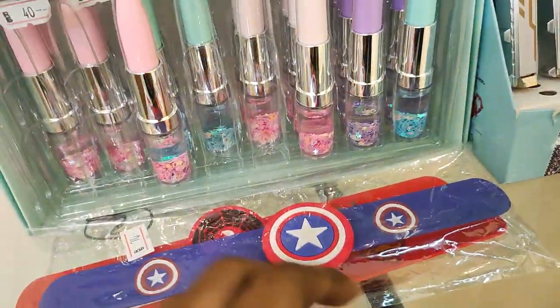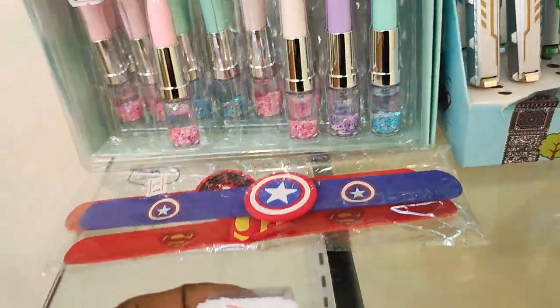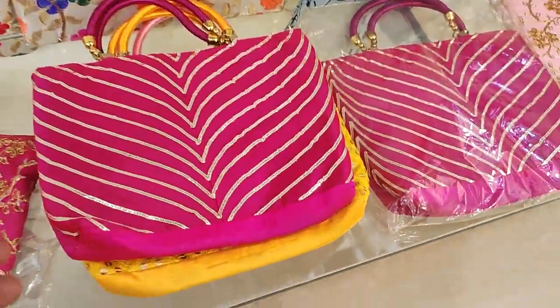I use quality packaging — standard packaging is just 40 rupees. This is a multicolor item costing 60 rupees. The bags here are just 100 rupees.